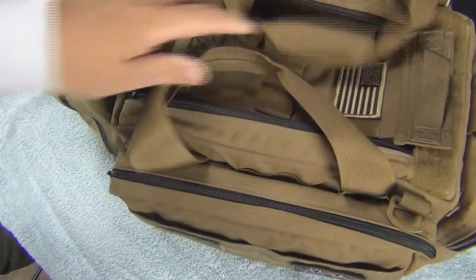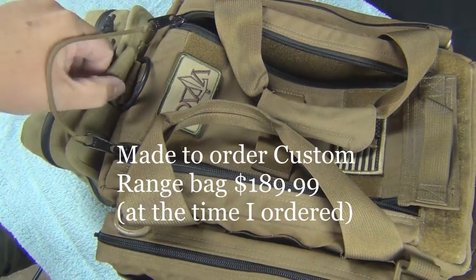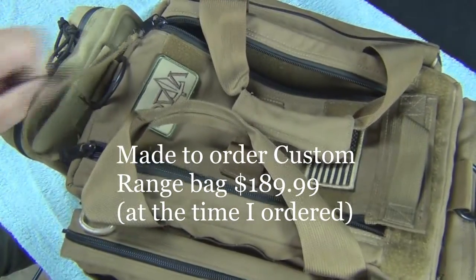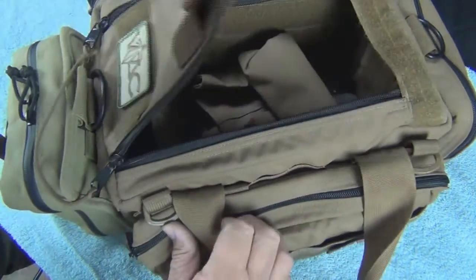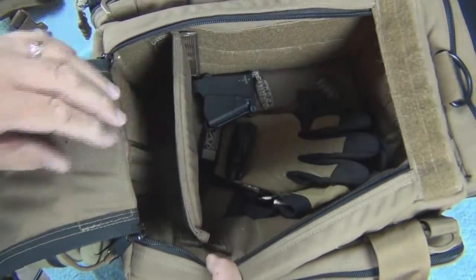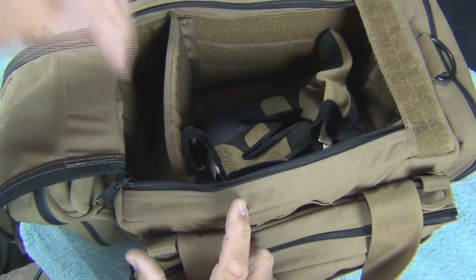Also from U.S. Grunt Gear is my range bag. This is a big range bag — he has smaller ones. This one was a bit expensive. The med kit I have on here was not part of the deal. This bag really does the job. It came with three pouches on the outside and the main body of the gear bag is very voluminous. You can see it holds a lot of material. You can Velcro in separators anywhere inside the bag. Lots of room for ammo, gear, guns — whatever you want.